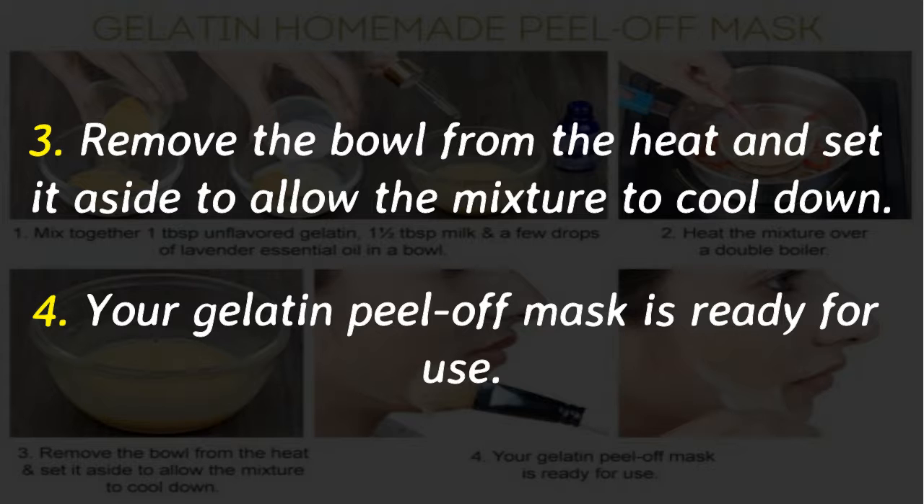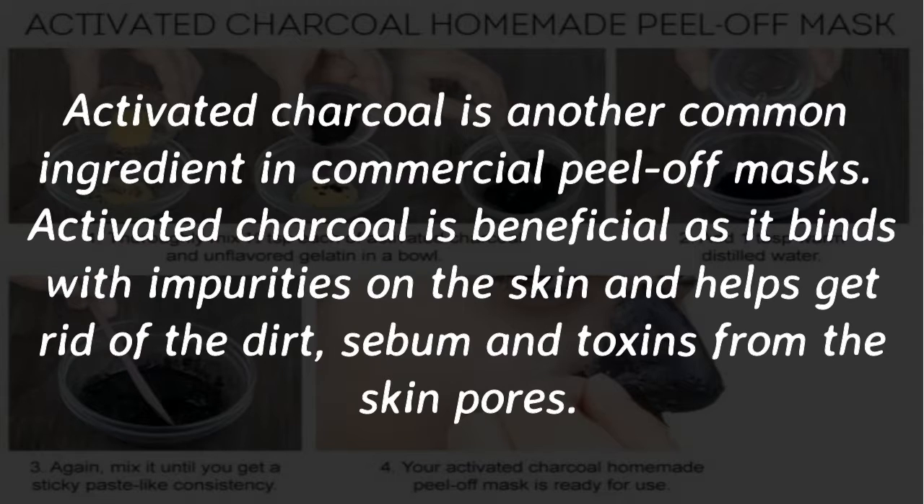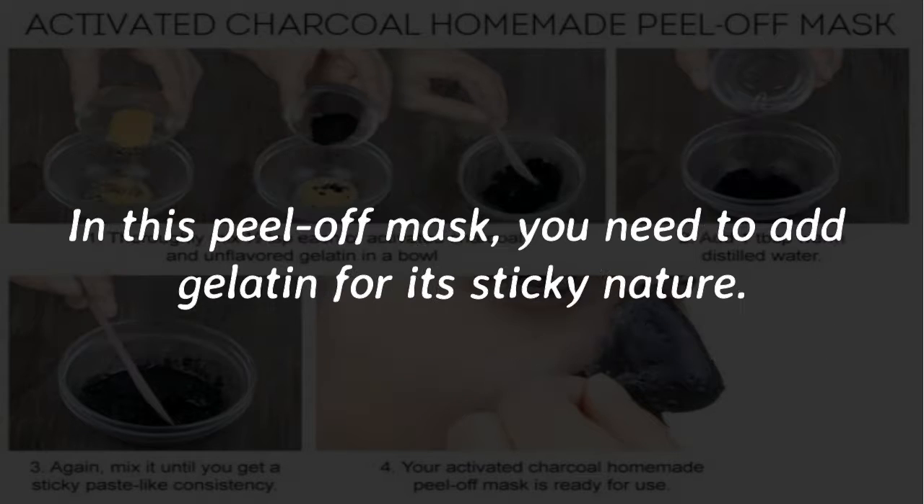Number 2: Activated charcoal homemade peel-off mask. Activated charcoal is another common ingredient in commercial peel-off masks. Activated charcoal is beneficial as it binds with impurities on the skin and helps get rid of dirt, sebum, and toxins from the skin pores. In this peel-off mask, you need to add gelatin for its sticky nature.